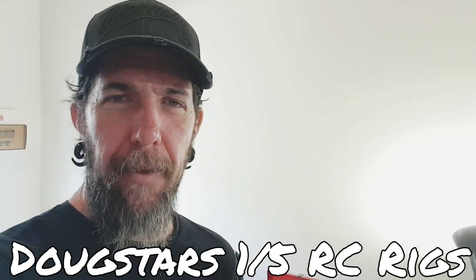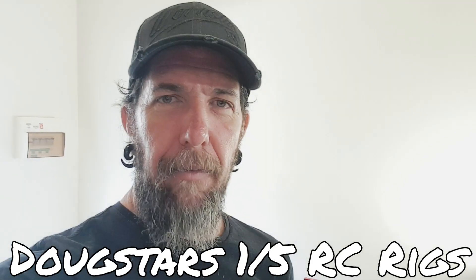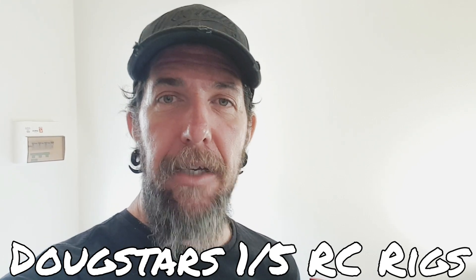What's happening guys? I've decided to do a little bit of a wrenching vid.